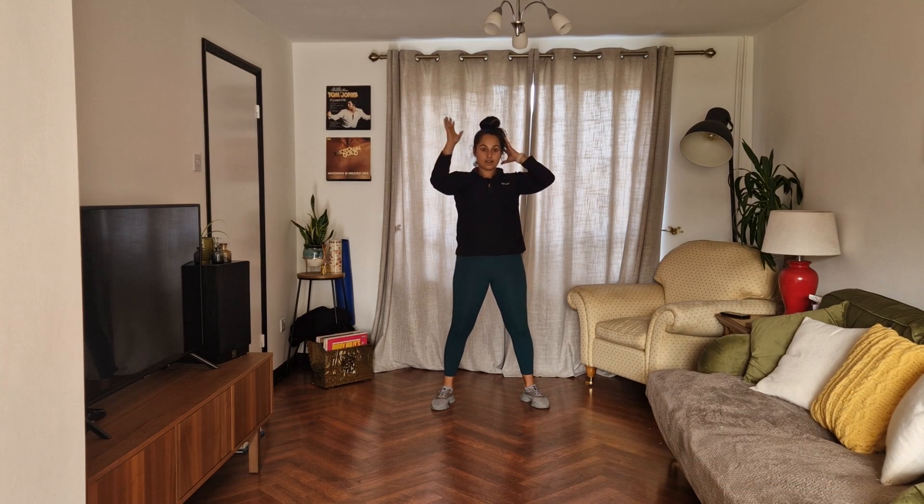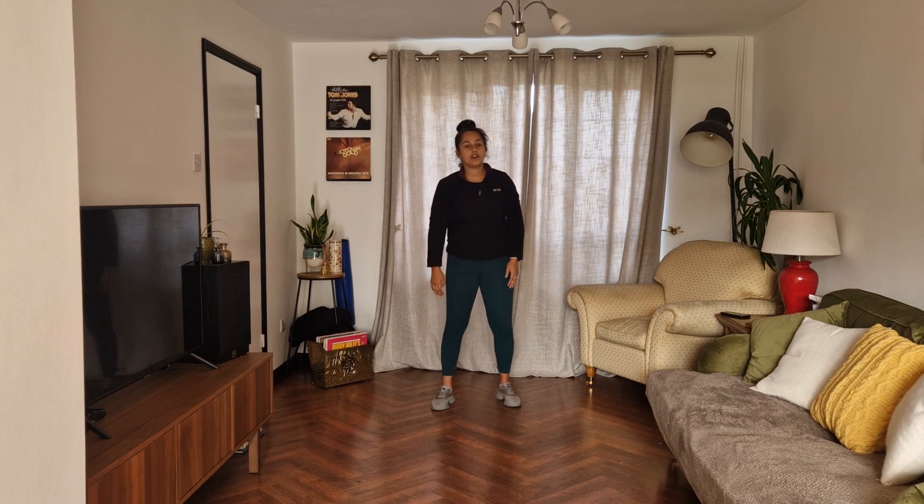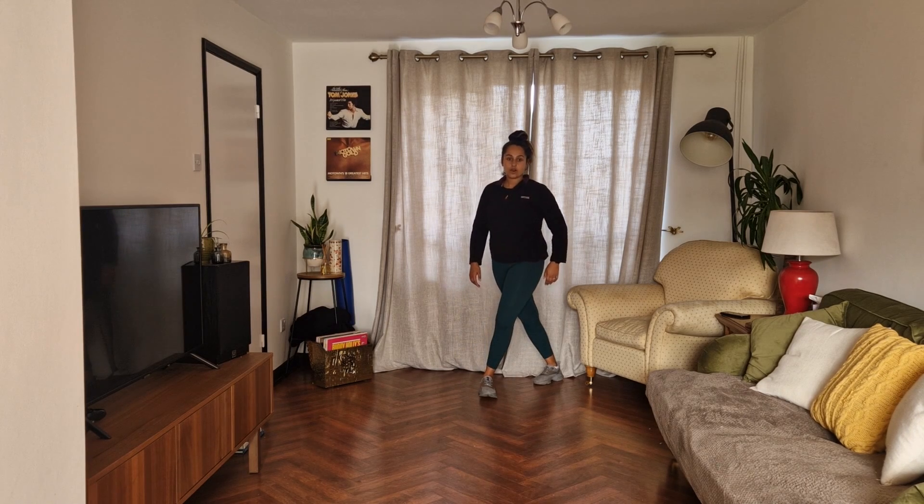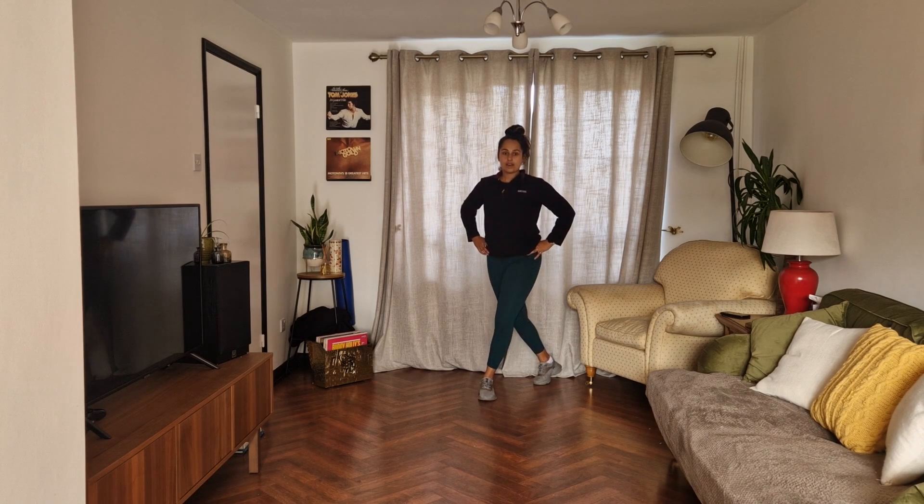Keep going with this one, and rest it there. Well done. Deep breath in, deep breath out. We're going to step back. Hold that. We're going to go one, two, three, up.